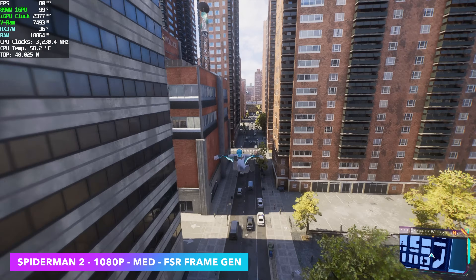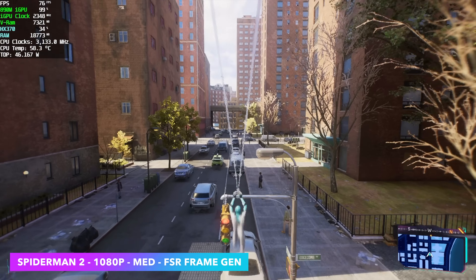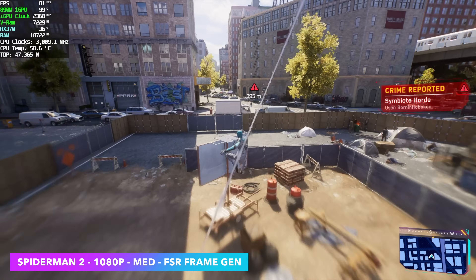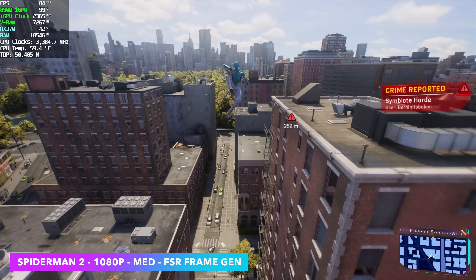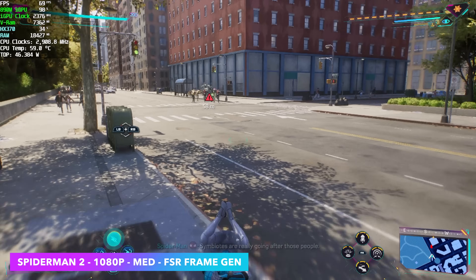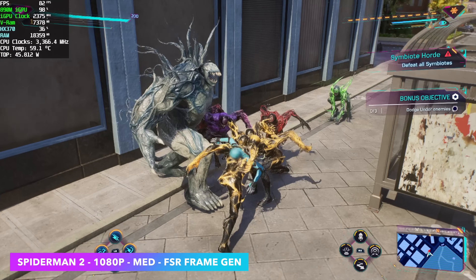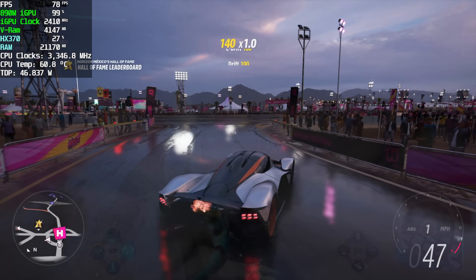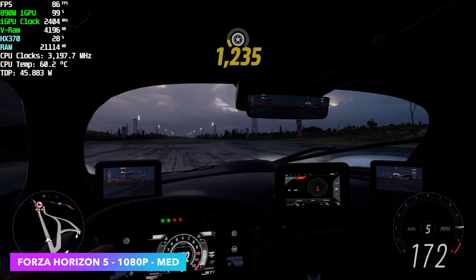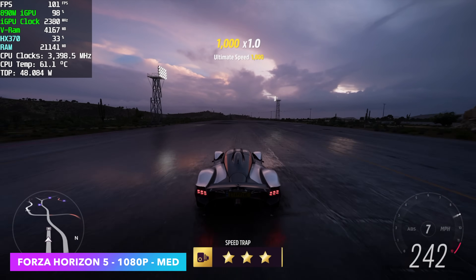For real world gaming, Spider-Man 2 at 1080p medium with FSR frame gen on averaged over 80 FPS. Without frame gen this game runs around 42 FPS at the same settings, so enabling it makes it totally playable. Forza Horizon 5 at 1080p medium with no FSR averaged around 96 FPS — it's a very well optimized game and the Radeon 890M runs it amazingly even at lower wattages.